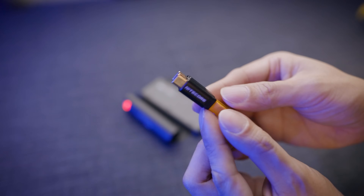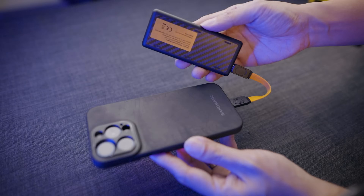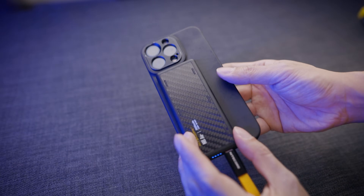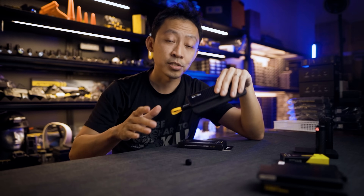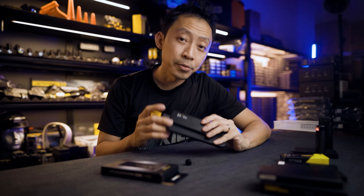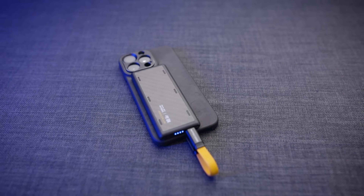The NB Air can only charge one device at a time, up to 18 watts — fast enough for everyday use. In my test, charging an iPhone 15 Pro got me consistently about 80% from empty before the NB Air was fully drained. I ran three full recharge cycles and the results stayed consistent, which is a good sign of reliability. While it's not designed for underwater use, rain or splashes won't bother it at all. In real-world use, this power bank is ideal whenever every gram counts — hiking, trail running, outdoor photography.